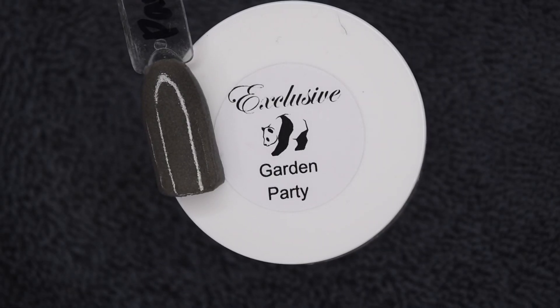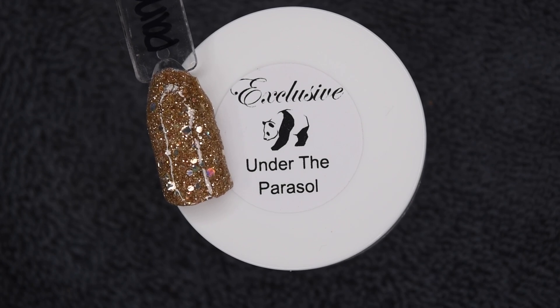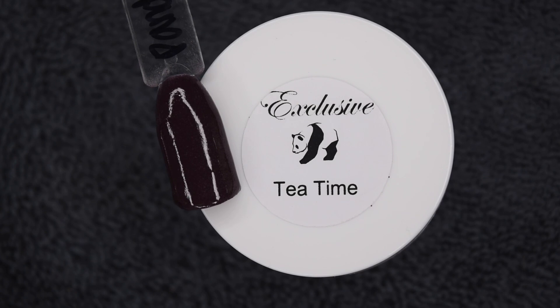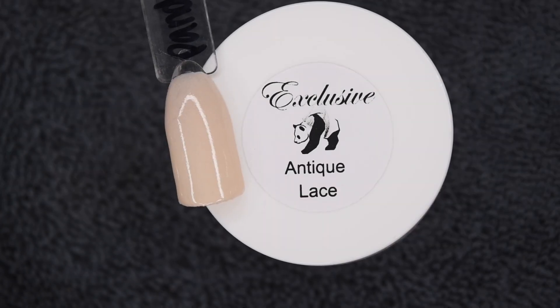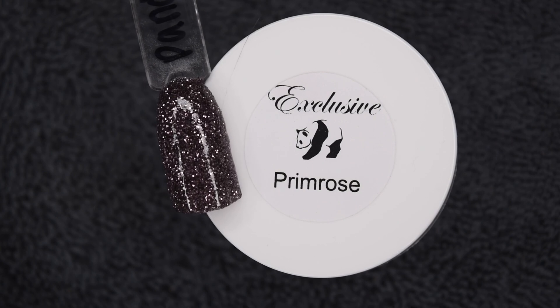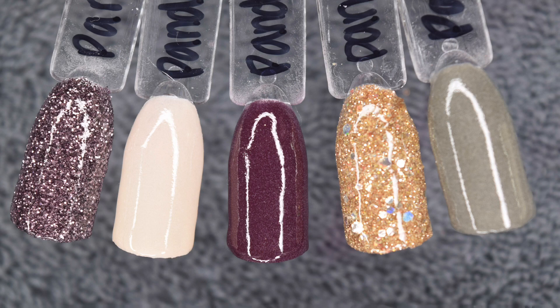This first shade is Garden Party, a really dark green. Here is Under the Paracel, a beautiful gold glitter. Here is Tea Time, a really dark purple. Here is Antique Lace, an off-white tan color. And Primrose, a beautiful purple glitter. And here are all of the shades swatched out next to each other so you can see what they all look like.